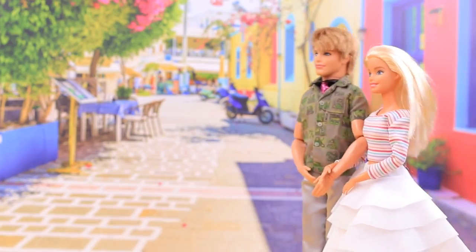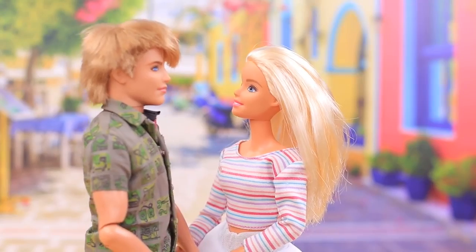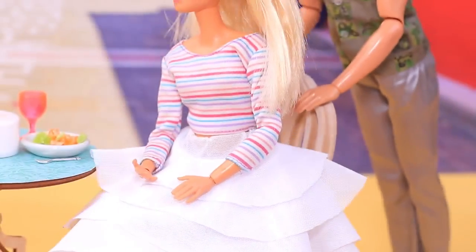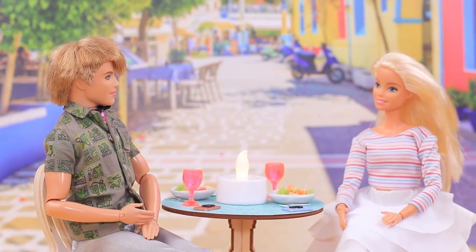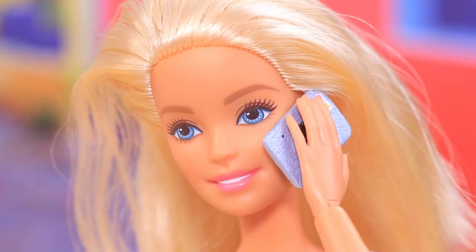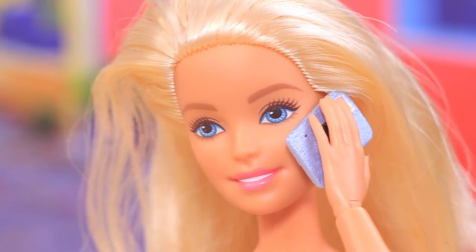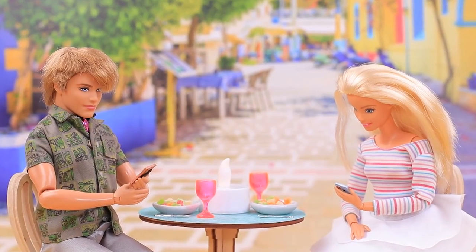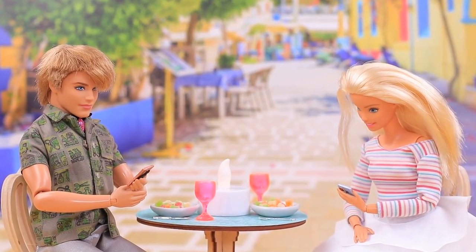Ken and Barbie always have something to talk about — this is what they call a perfect couple! But the moment they go out to a restaurant, friends start craving attention too. Oh sorry, I think someone's calling! Jimmy, what's up? Fine, I'll check my emails! Guys, if you are so into your phones, you can miss your dishes!